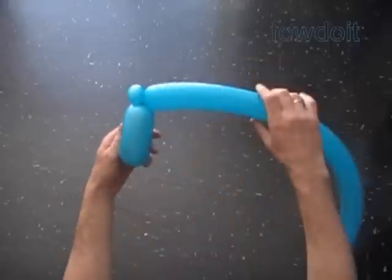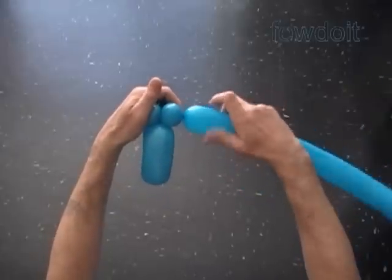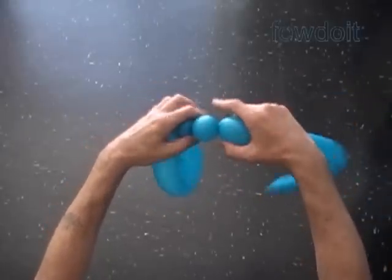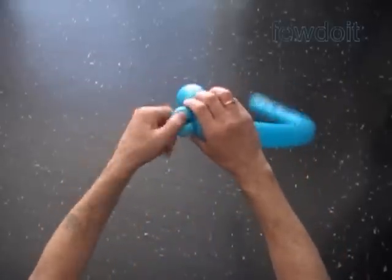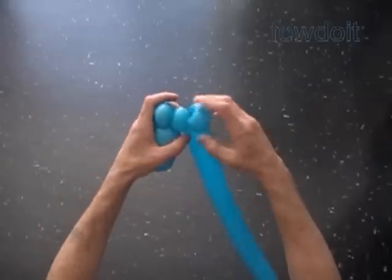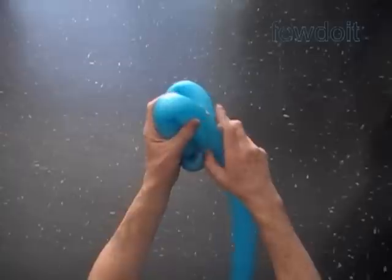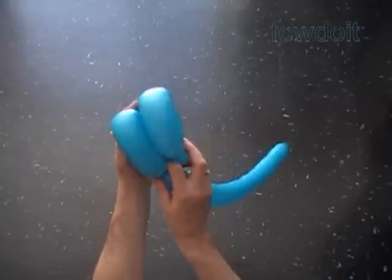The loop of the second bubble should be big enough to feed the balloon through it. Twist the third 1-inch bubble — it is a connection bubble. Twist the fourth soft 1-inch bubble. Lock both ends of the fourth bubble in one lock twist. Twist the fifth about 8-inch bubble. Lock both ends of the fifth bubble in one lock twist.